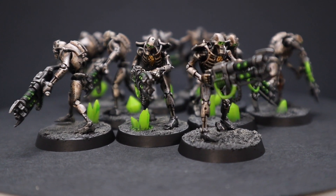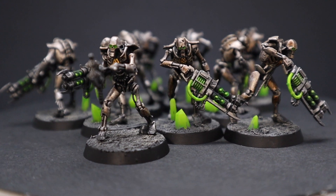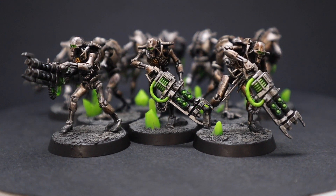And once you finish that, that is it for these Necrons. You can go ahead and base them up, and you will have 20 complete Necron Warriors in less than two hours of painting time.